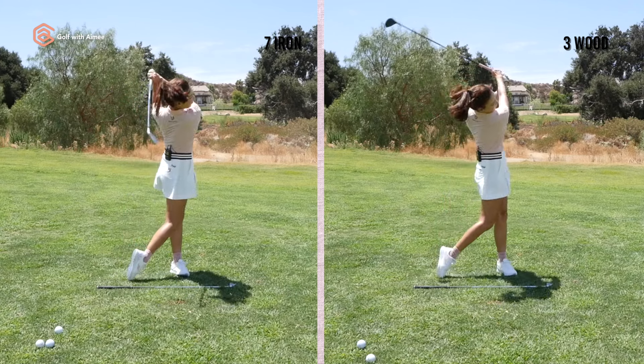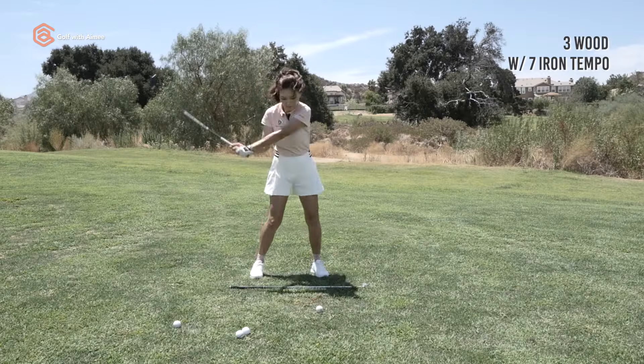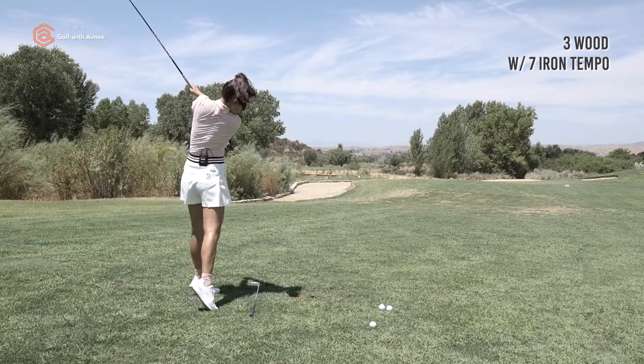However, many golfers unknowingly use a 7 iron tempo with a wood, which looks rushed and tense and makes it difficult to make decent contact. If you are struggling with your woods, we need to work on adjusting your tempo first. And here's the Aimify drill.